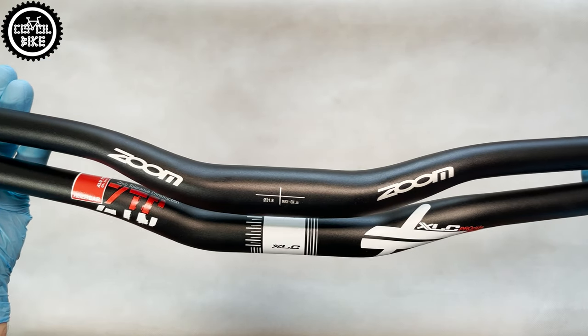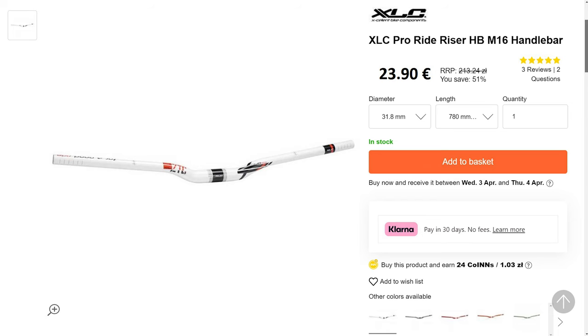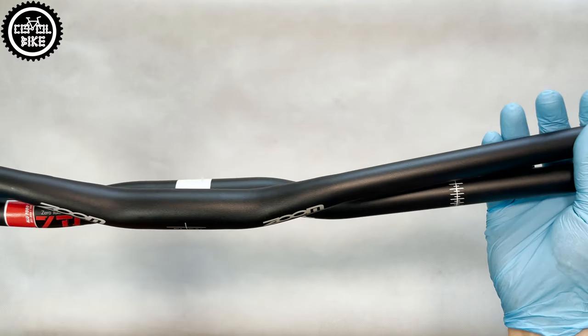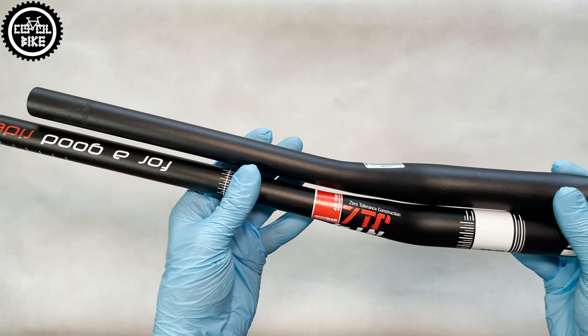However, the most interesting thing about this XLC is its price. You can buy it for about 20 euros, which is almost half of what you have to spend on similar handlebars from its competition.